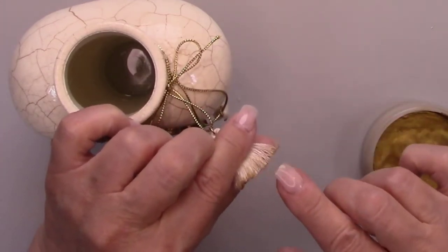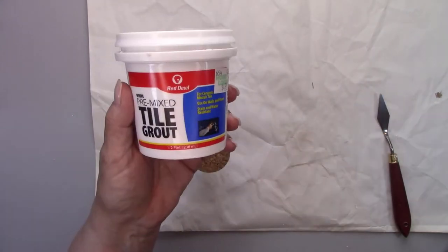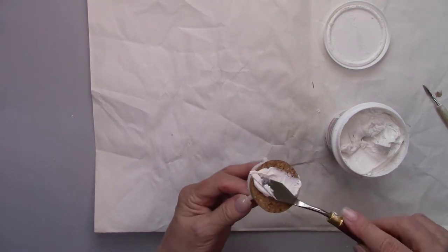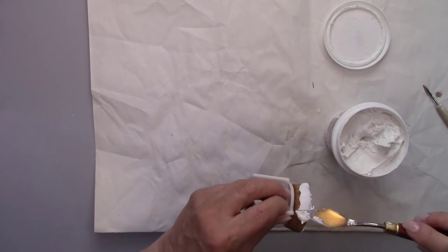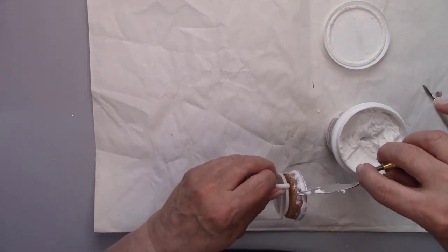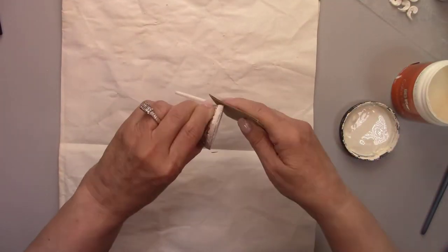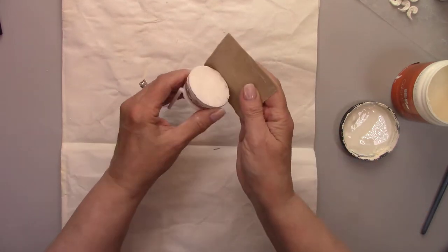I'm redesigning the topper of this bottle to make it look just like porcelain too. I've added some pre-mixed tile grout to the cork top so it has a nice surface to paint. I stuck it on one of those pizza box things so I'd have a little handle — something to hold on to while working on it — and it worked great. Once dry, I sanded and painted it.